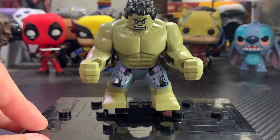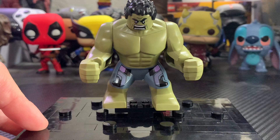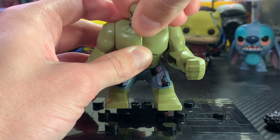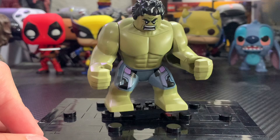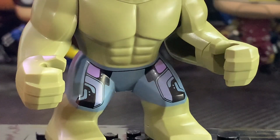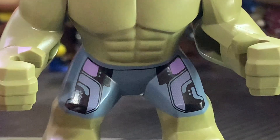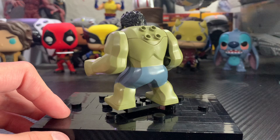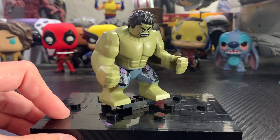Next up is Hulk, and this minifigure brings back so much nostalgia from the original Hulkbuster set from the Age of Ultron wave. It's obviously the same outfit and I love the newer style hair, which is fully removable. You get the head that can rotate back and forth and be fully removed, introduced in the Avengers Tower set. The face print is a bit different, but the printing on the legs is so cool — very intricate with individual dots, different shades of purple. He's super ripped with a bunch of abs. You also get the big fig arms, fists, and studs on the back to attach accessories. He's easily one of the best minifigures of the set.